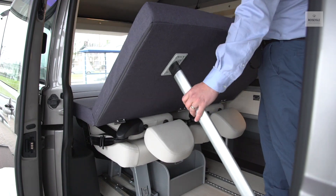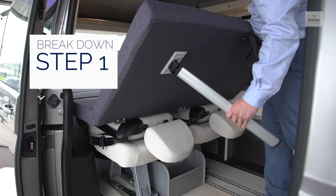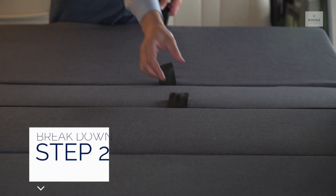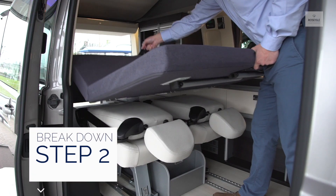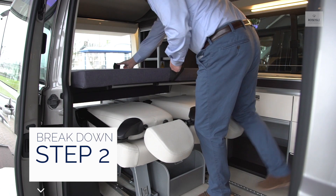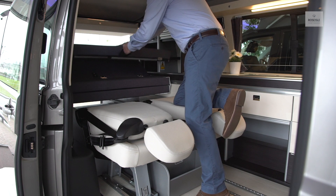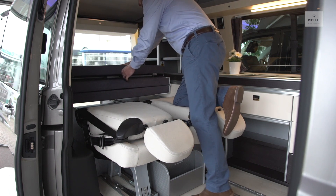To pack the bed away, pull the bed legs and push into their housing. Pull both the closest and farthest strap and push forward. Pull both the closest and the middle strap and push forward into the position shown.